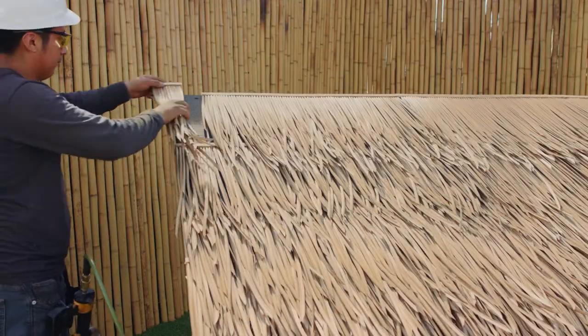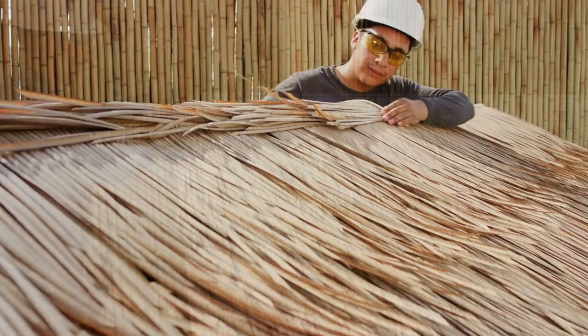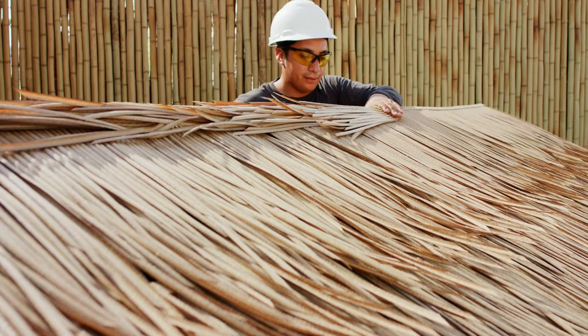Working up to the ridge, to cover the ridge and the hip sections of the roof structure properly, you'll have to measure and cut smaller pieces of the thatch panels, and then apply in the same fashion.